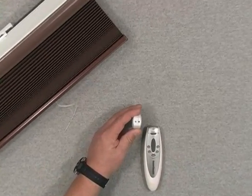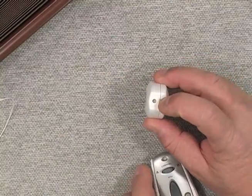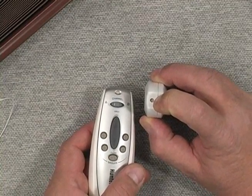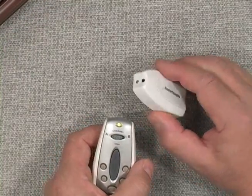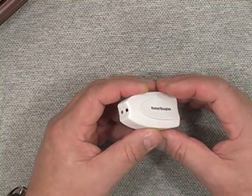I'm just going to zoom in here a little bit and press and hold the manual button until I get a blinking green light on the RF adapter — press and hold it for a few seconds until that light blinks green. Now I'm going to hit group two up, and the shade operated. I've now set this RF adapter on group number two.